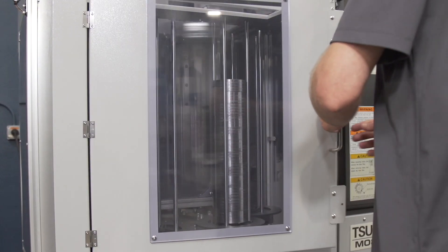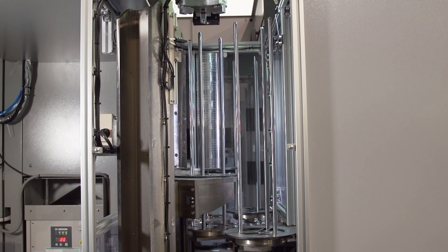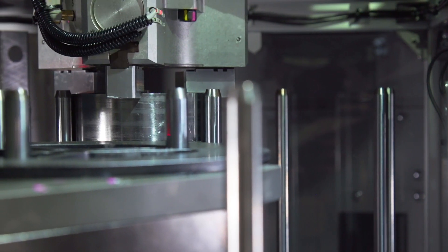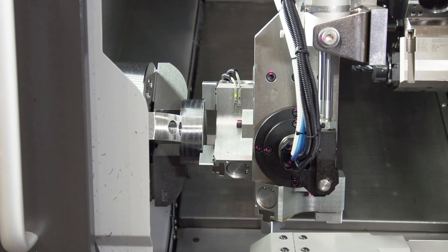There are 23 inches of material stacking height in each one of the gantry stations. The gantry is equipped with two air chucks, each capable of holding up to 11 pounds — one for the main spindle and another one for the sub-spindle.